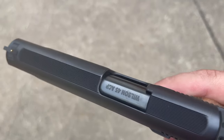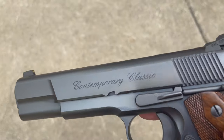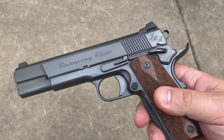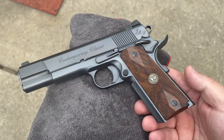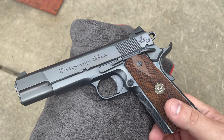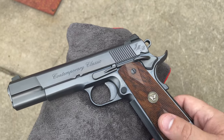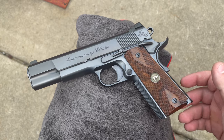Looking at the barrel in particular, this one reads Wilson Combat 45 ACP. I remember reading that this had a Kart barrel, so maybe it's just a rebranded Kart barrel, or maybe it's just a standard Wilson barrel that's been fit to the gun. Either way, it doesn't really matter — this isn't a firearm that I shoot. It's actually never been shot, and that's fine. The purpose of this firearm is not to go out and ring steel or shoot B8 targets; I have plenty of other firearms that do that just fine.